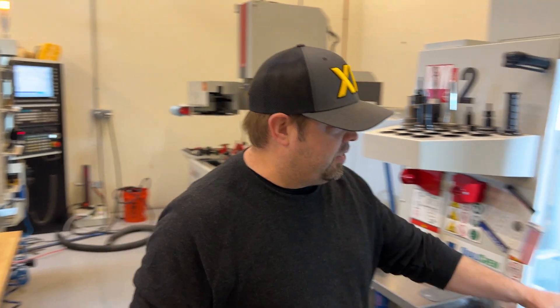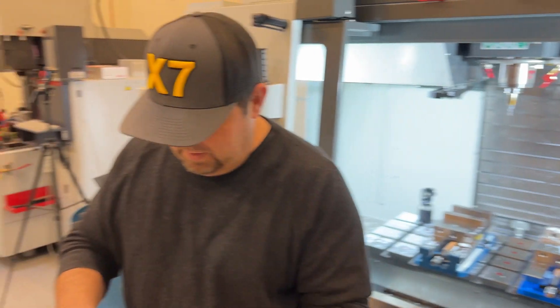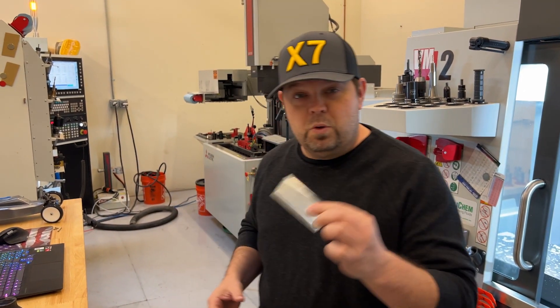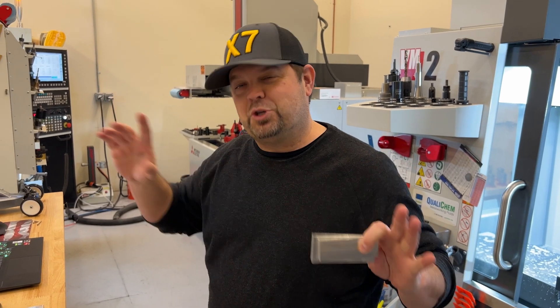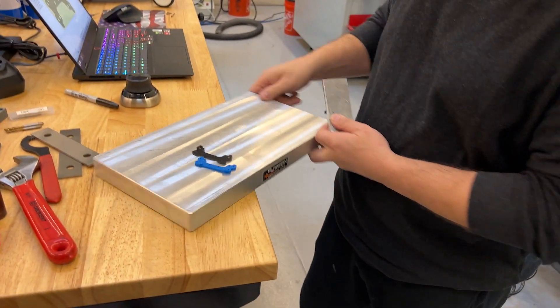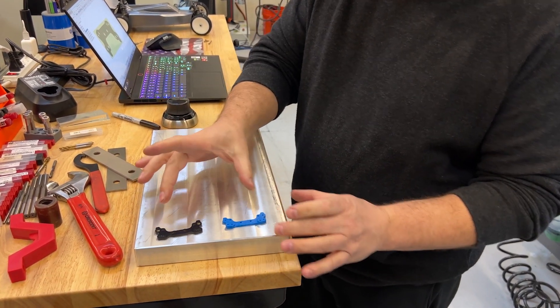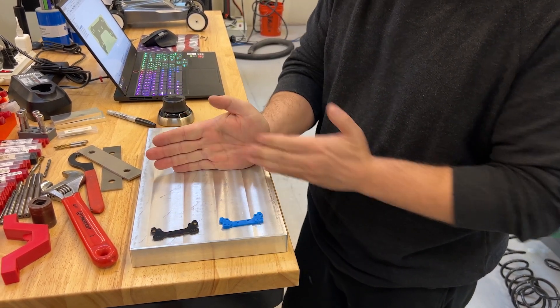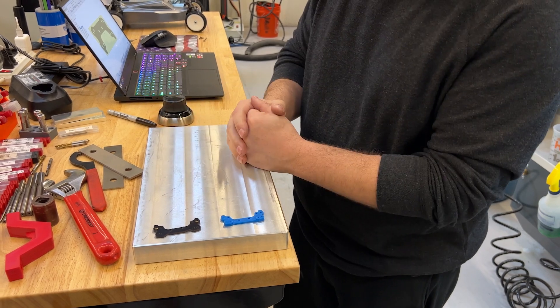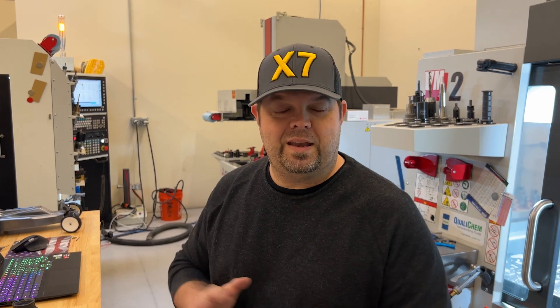So I grabbed some aluminum scraps I had floating around and threw them in our little VM2 and decked them off. Since I've already got other work on that machine, most of the time for projects like this I use the X7. I'm gonna show you this — if I were gonna make lots and lots of these, you guys know this is a Pearson pallet system for fast work holding. If I were really serious about making lots of these, I would probably line them up so I could make a whole bunch — maybe half the pallet for side one, the other half for side two — that way we'd make a lot of parts every time we hit cycle start.